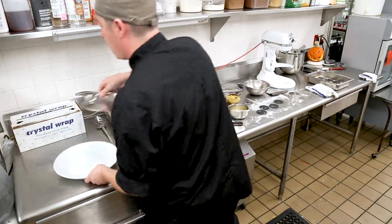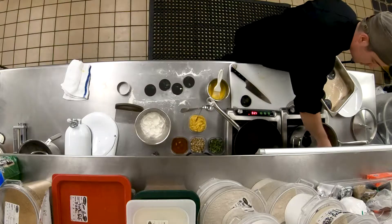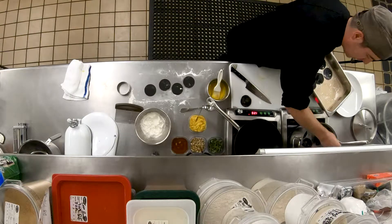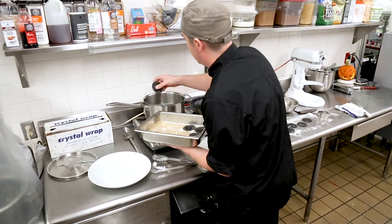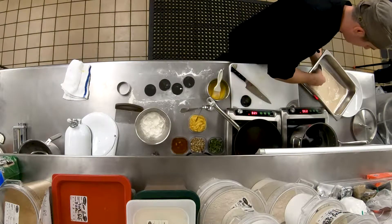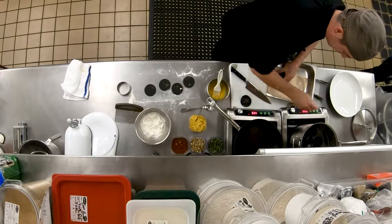We've got boiling water already. I've got these raviolis that I made earlier and I'm going to start dropping them in. Depending on what your filling is, that will determine how long you really need to cook your raviolis. This is a pretty light filling so it's not going to take long. Really what you're looking for is for your raviolis to start to float — once they start floating, you're good to take them out of the water.